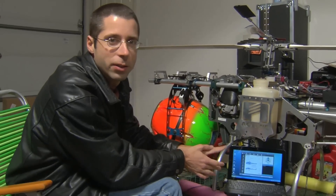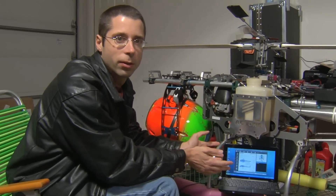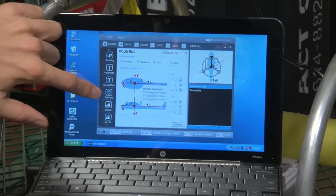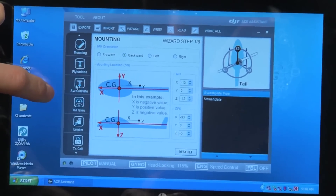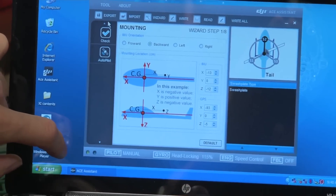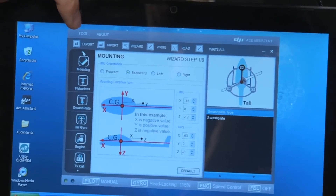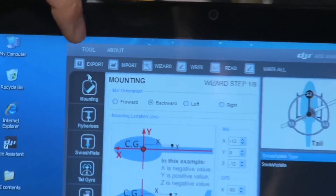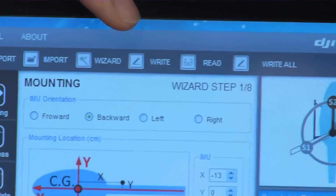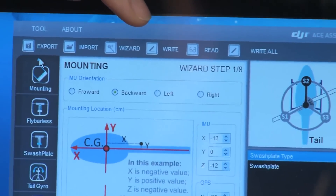Now we're ready to do the software side of the DJI setup, and we have ours installed on a portable laptop. You're probably going to need a laptop because you'll have to change parameters out in the field when testing. On the left side are all the different setup pages. Up here you have buttons including import and export, which is for saving your complete configuration file. Over here we have read and write buttons that you'll be using a lot. Anytime you enter a parameter, you need to press the write button before it actually gets saved into the DJI.